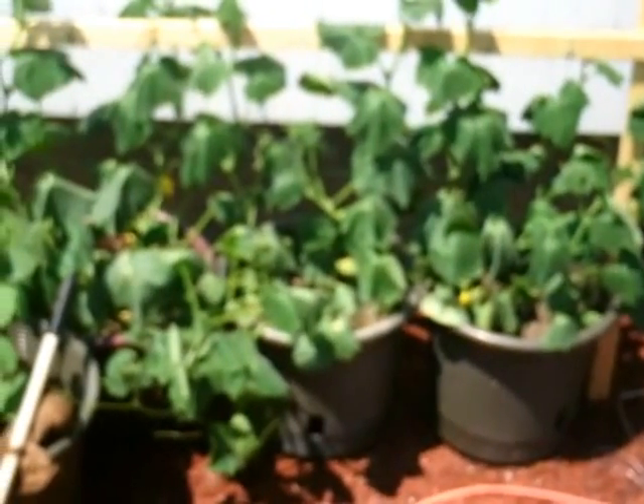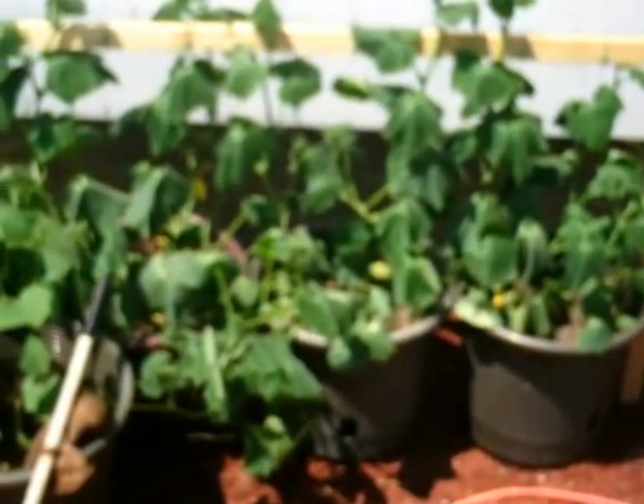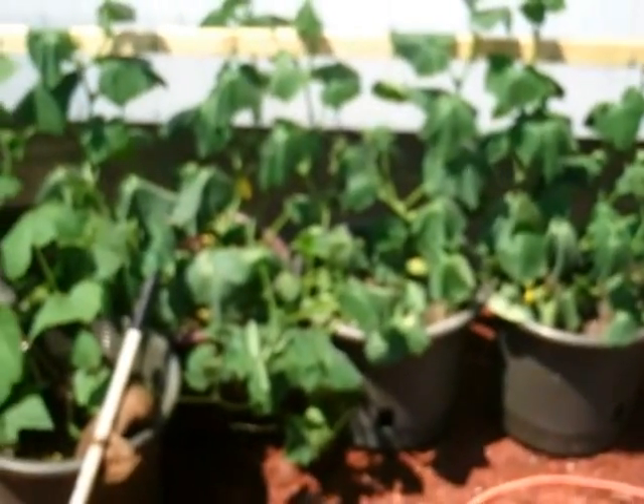Today is July 6th I believe, and cucumbers need to be watered but I'm watering them with my compost tea, so I'm just showing what is going on right now.